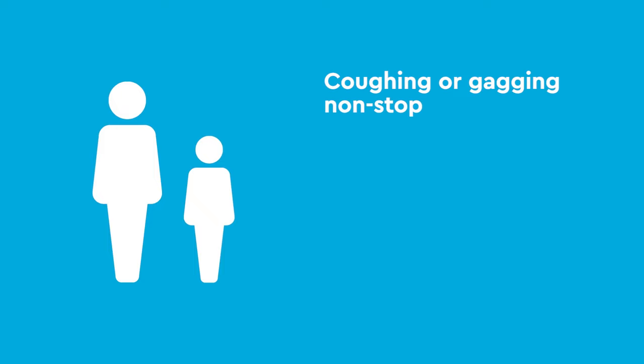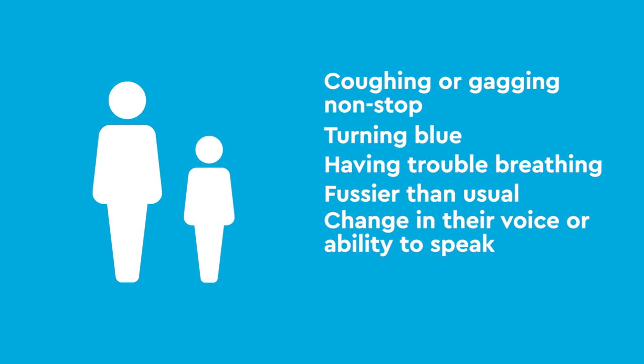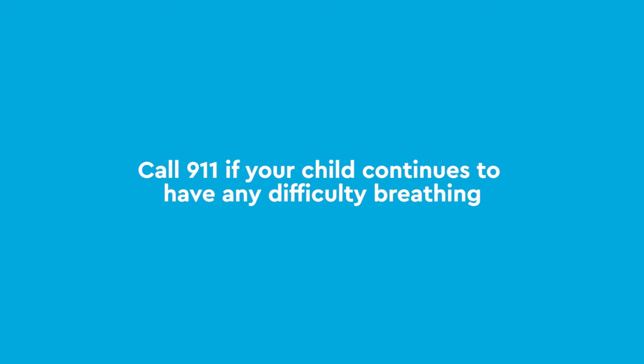Coughing or gagging non-stop, turning blue, having trouble breathing, being fussier than usual, or has a change in their voice or ability to speak. Call 911 if your child continues to have any difficulty breathing.